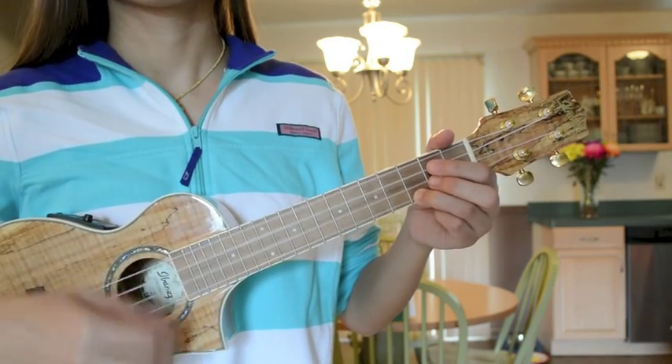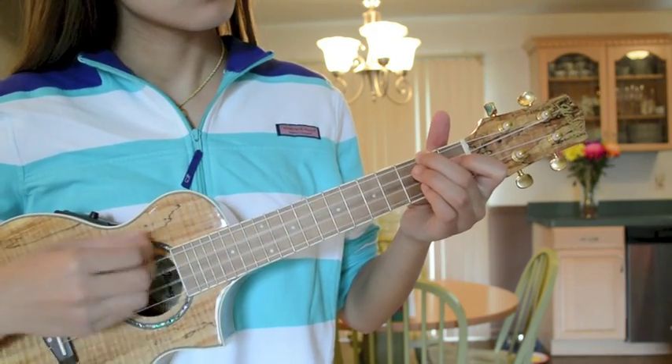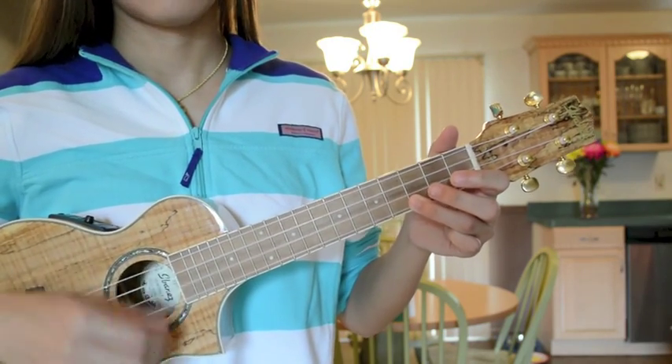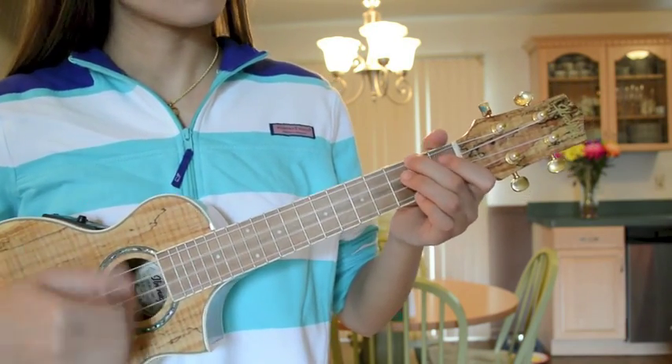I hope that this video will help all who are beginners in playing the ukulele. My advice to you is to practice each chord individually, and then try strumming them while alternating chords. Practice makes perfect, and in time you will be strumming quickly and playing ukulele like a pro. Good luck, and thanks for watching.